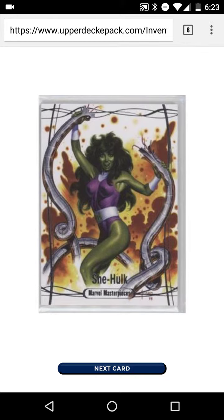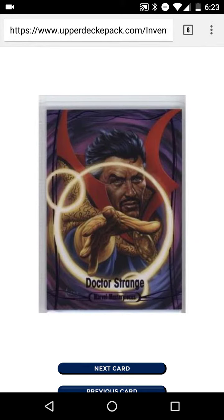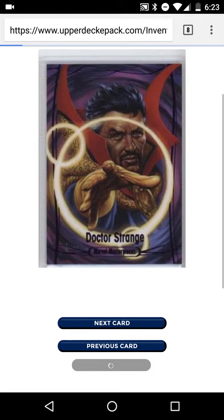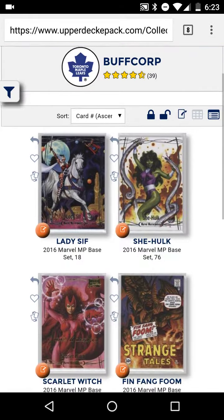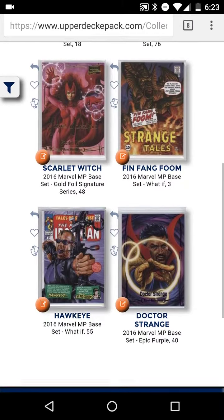Let's see what we get in the second pack. We got a She-Hulk Masterpieces, then we get a Strange Tales of Fin Fang Foom, and finally we get a Doctor Strange. Let's take a look at this — go to the overview.